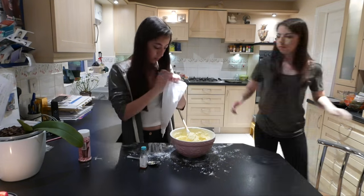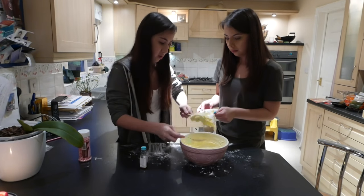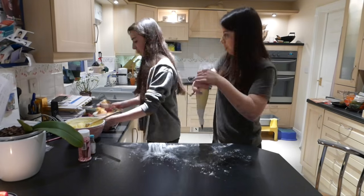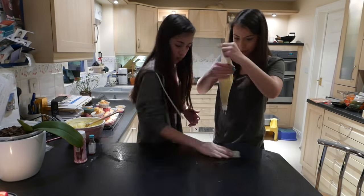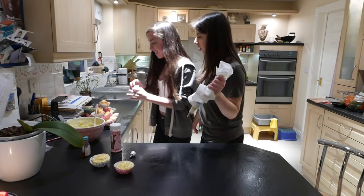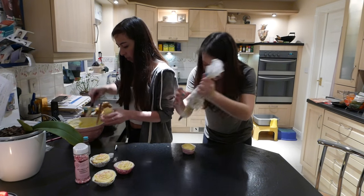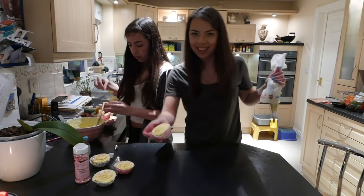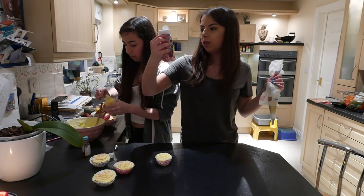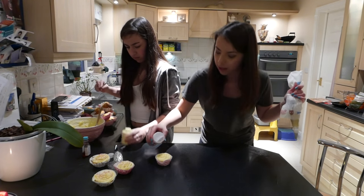I reckon that's all right. Use a knife — that might be nice. That one came out really nicely, look at that! And we're just using some cute little pink, red, and white hundreds and thousands from Secret Ingredients.